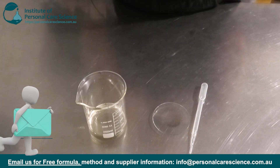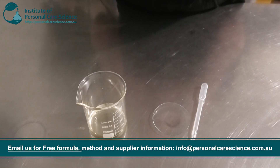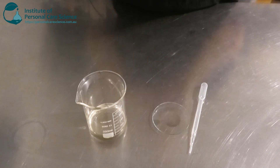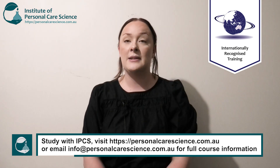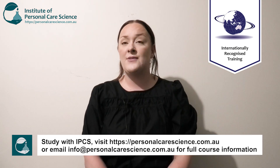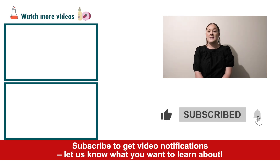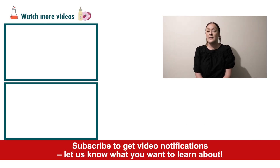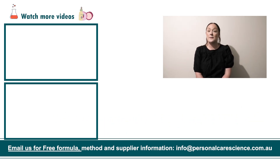Please remember you can access all the formulas, presentations and reports from all of our videos on our channel for free by contacting the email address below. Well there you go — that's how super easy and quick it is to put together a natural stretch mark and barrier protection oil. If you enjoyed today's video please give it a thumbs up, leave any questions in the comments below, don't forget to subscribe, and please contact us if you would like any of the formulas, reports or presentations from any of our videos for free. Happy formulating!